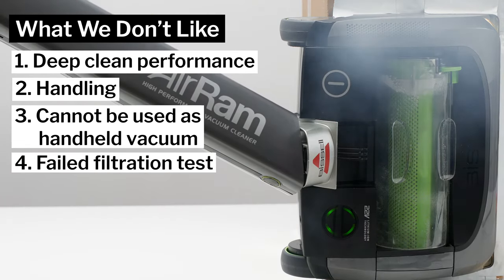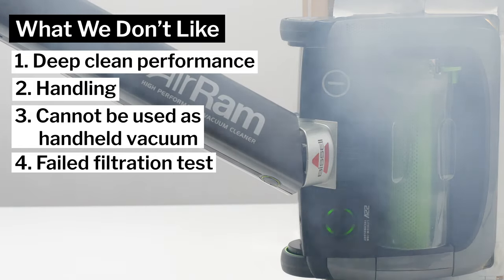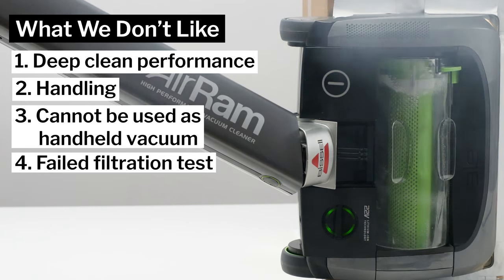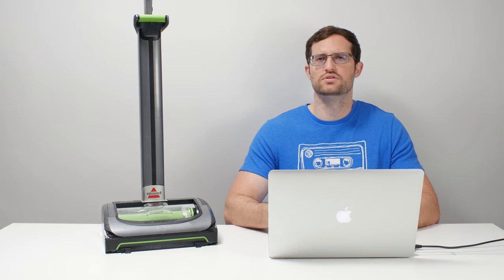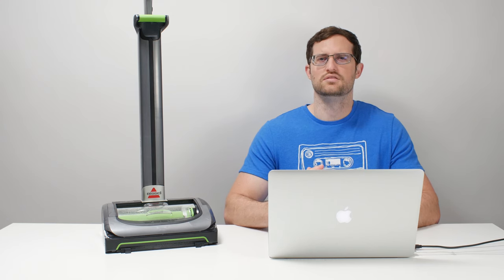When it comes to general recommendations, this trumps even its poor deep clean performance as the primary reason why we simply cannot recommend this particular cordless vacuum. Vacuums we do recommend filter and seal properly and they deep clean much better than the AirRam. We do test new cordless vacuums all the time, so see the description of this video for all of our latest specific model recommendations — and thank you for watching.